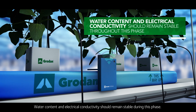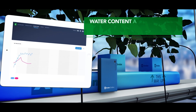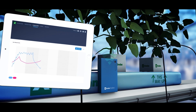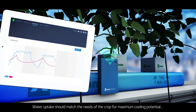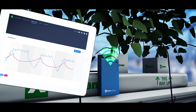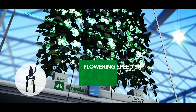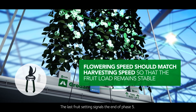Water content and electrical conductivity should remain stable during this phase. Water uptake should match the needs of the crop for maximum cooling potential to create a good climate environment inside the greenhouse. The last fruit setting signals the end of phase five.